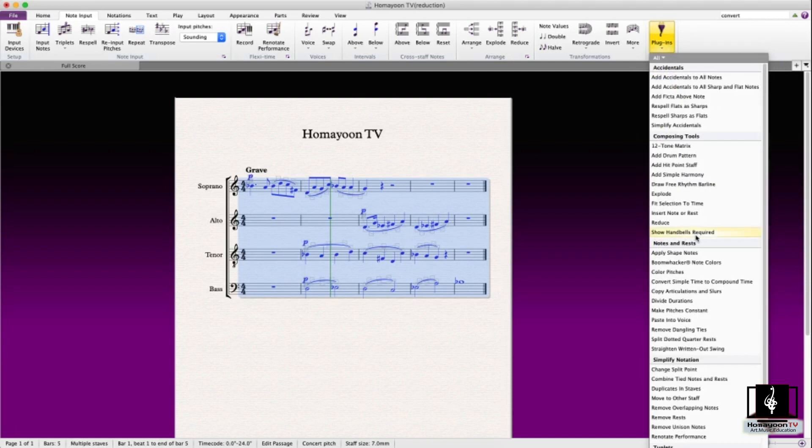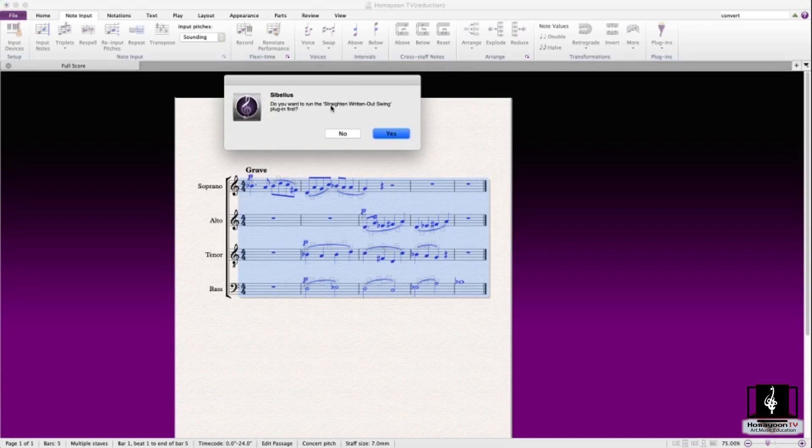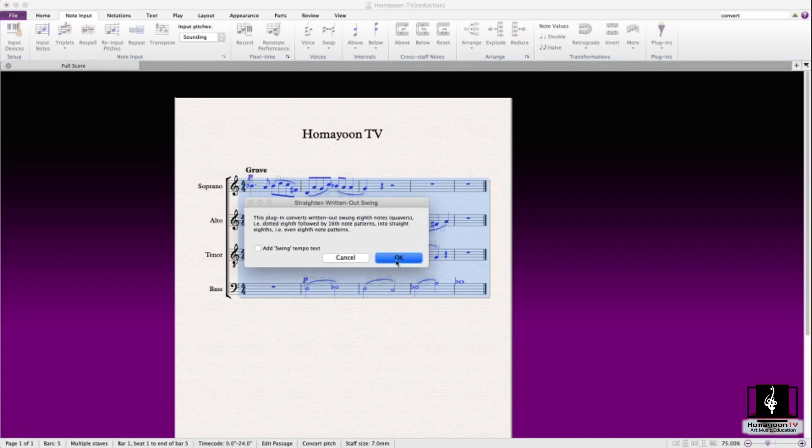Select the whole passage, then go to plugins and choose 'Convert Simple Time to Compound Time.' There's an option that says 'Straighten written-out swing.' If you want it to sound and be notated that way, put it to yes. The plugin converts written-out swung eighth notes — dotted eighth followed by sixteenth note patterns — into straight eighths.